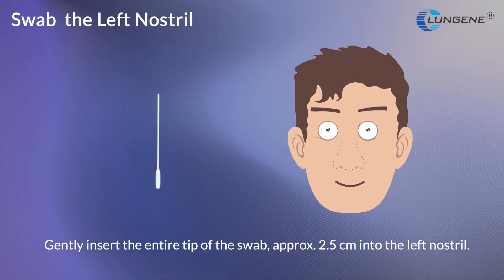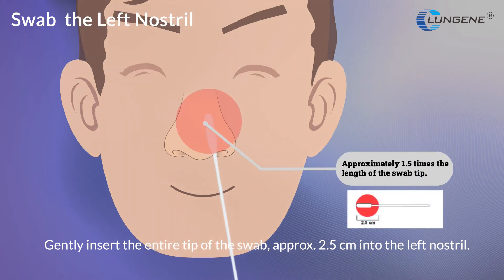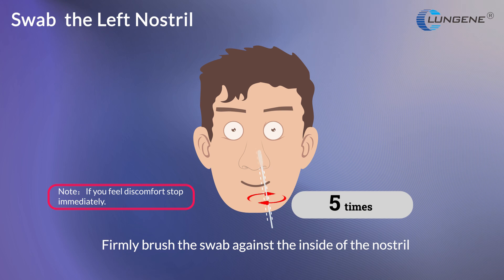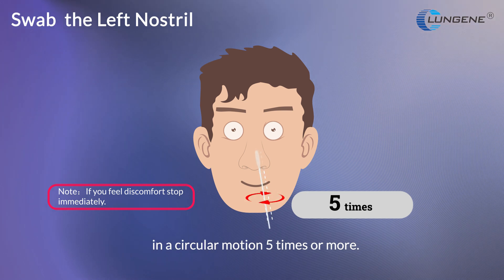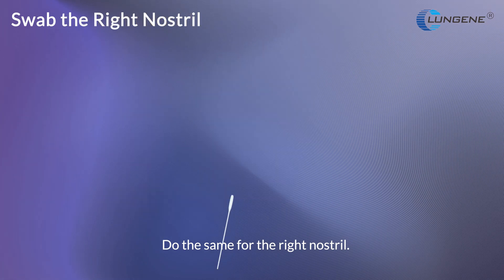Gently insert the entire tip of the swab, approximately 2.5 cm, into the left nostril. Firmly brush the swab against the inside of the nostril in a circular motion 5 times or more. Do the same for the right nostril.